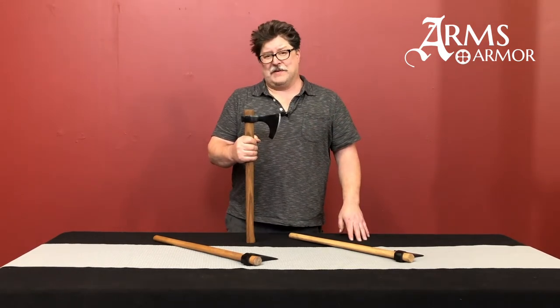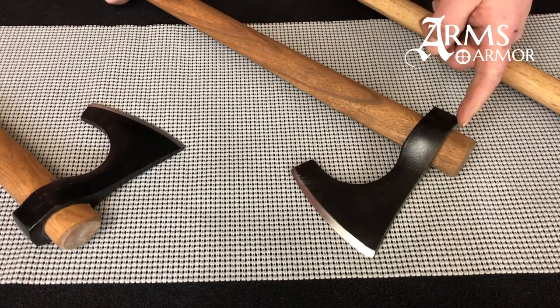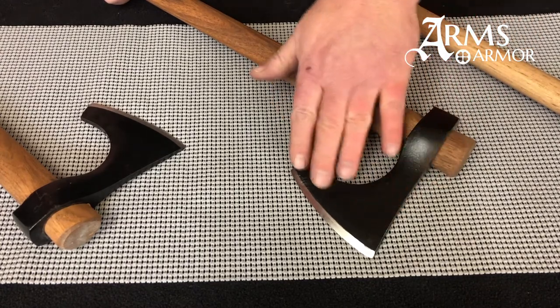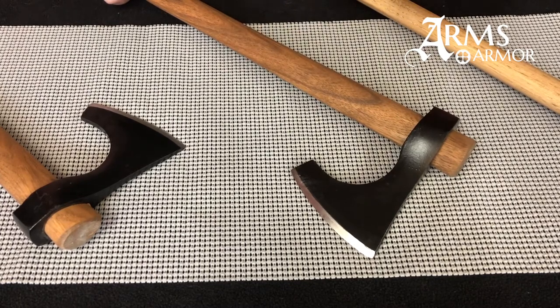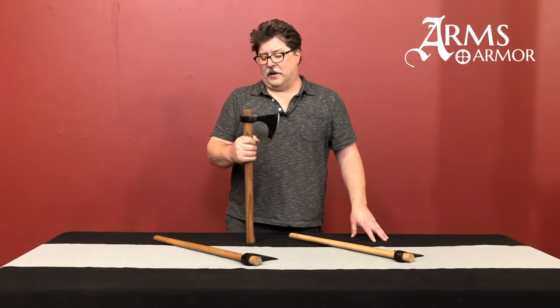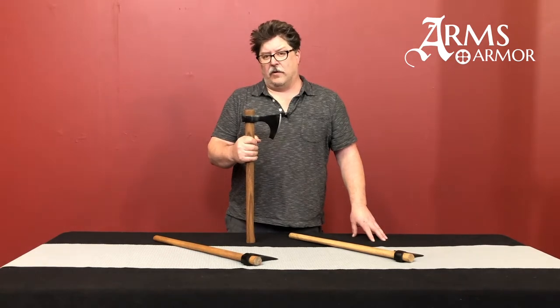It is a Type C head style. That entails a flatter top to it, a fairly straight cutting edge, and a long hanging beard down in the structure of the head. This is a very popular style seen across Europe and was particularly favored in northern Norway and Sweden early on.